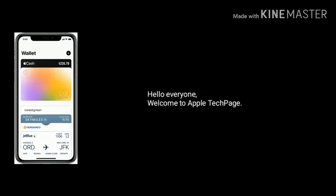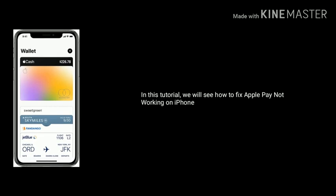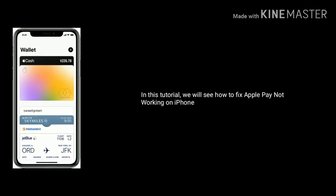Hello everyone, welcome to Apple Tech Page. In this tutorial, we will see how to fix Apple Pay not working on iPhone after update.